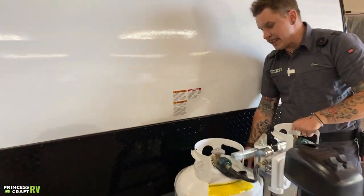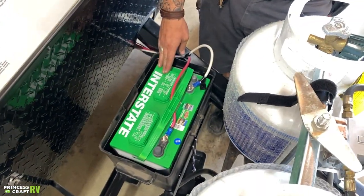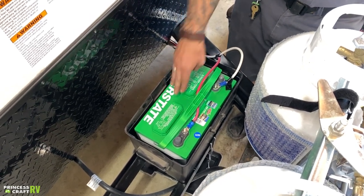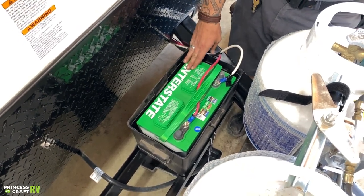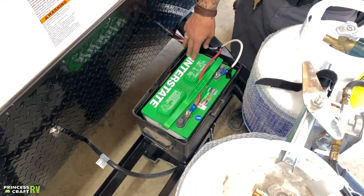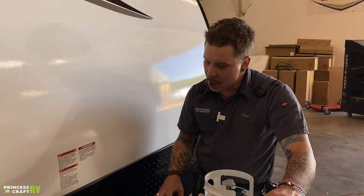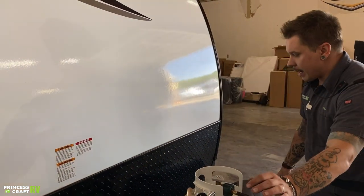Behind that, we have a deep cycle interstate battery — this is a wet cell or flooded battery. Two or three times a year, we're going to pull these vent panels and refill with distilled water as necessary. There is a clear marked water level and our goal is to maintain that level, focused on the hottest months. For long-term storage, disconnect the battery terminals — either using a battery disconnect switch or physically disconnecting them — to prevent phantom draws within the 12-volt system from wearing on the battery over many months.